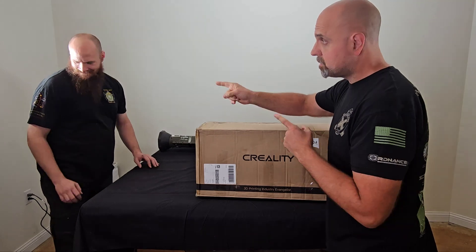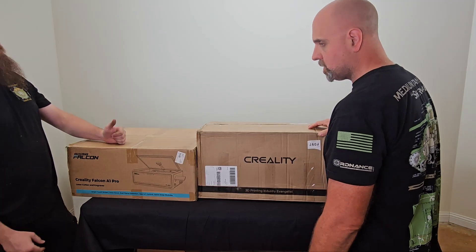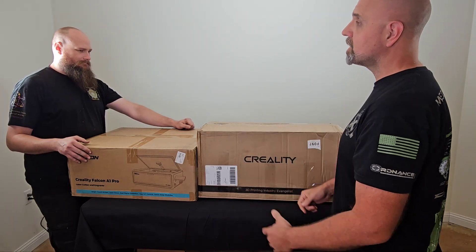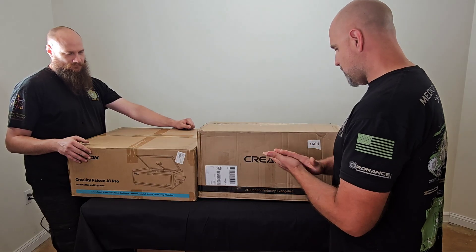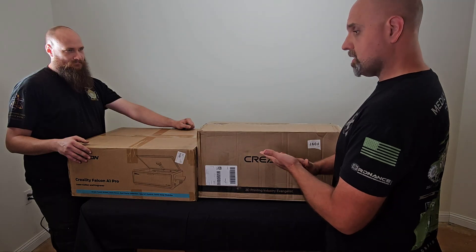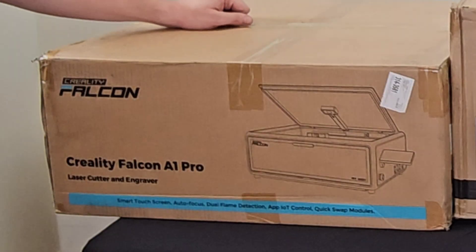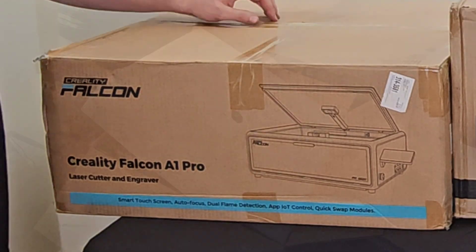Marshall and Dylan from Ordnance.com. Typically if we're doing a review we've already done our research, but we don't even know much about this because they reached out to us through our YouTube channel and asked if they could send us their product — a Creality Falcon A1 Pro laser cutter and engraver — and asked if we would review it.